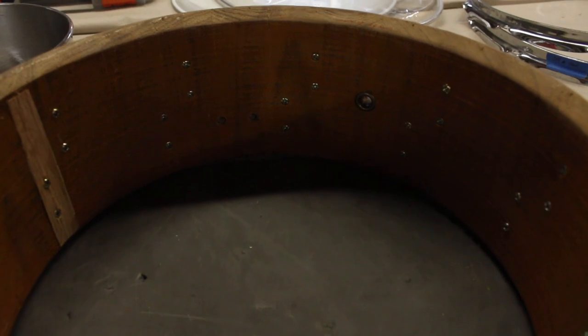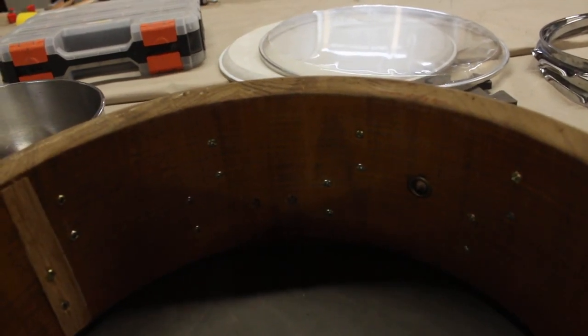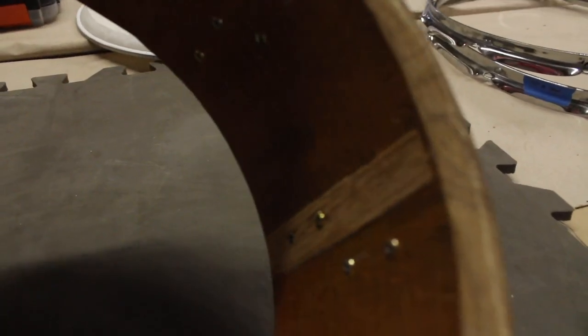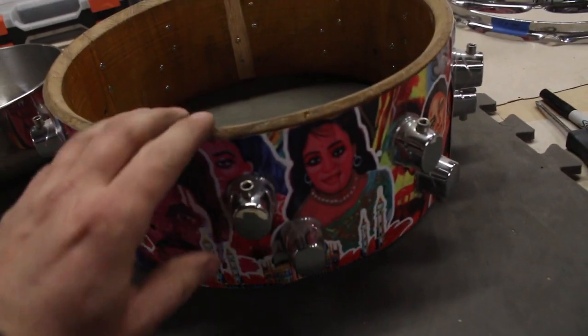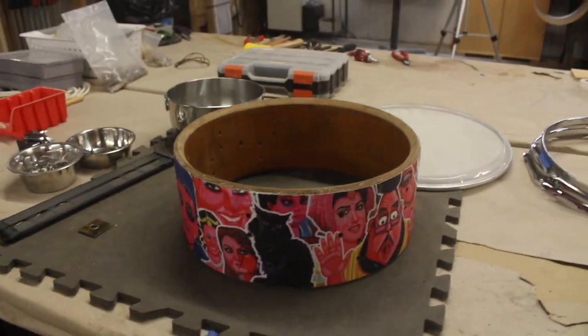We have bolts that are too short, so they all had to be countersunk. We're going to have to use longer bolts anyway since we'll need to space out the lugs to get rid of the splay. Crack repair looks like it was done with a strip of veneer or edge banding. I'm going to take the rest of these lugs off and see what happens with that wrap.